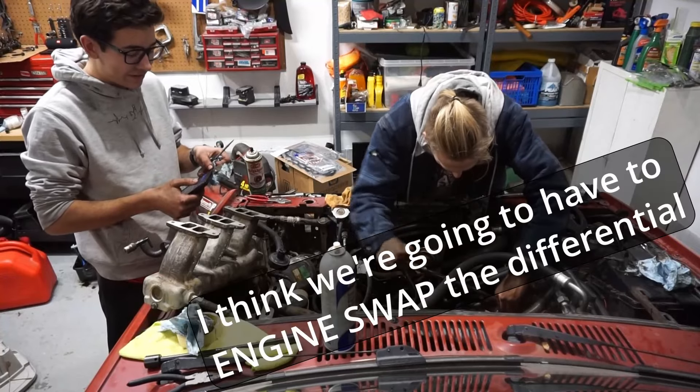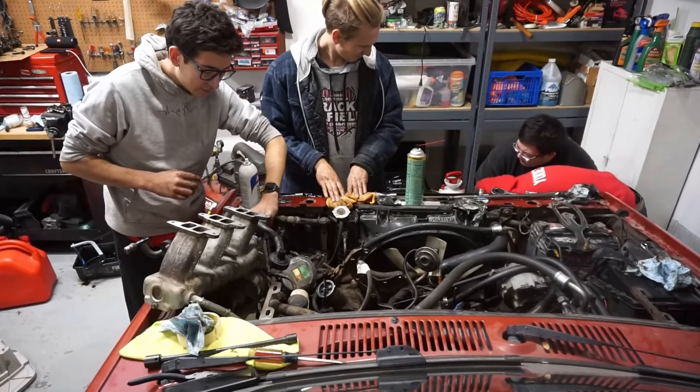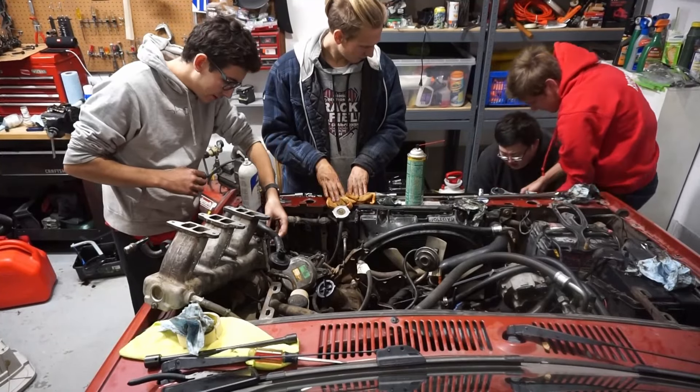The differential is... I think we're going to have to engine swap the differential. Alex also wanted to remove the catalytic converter and I said no.